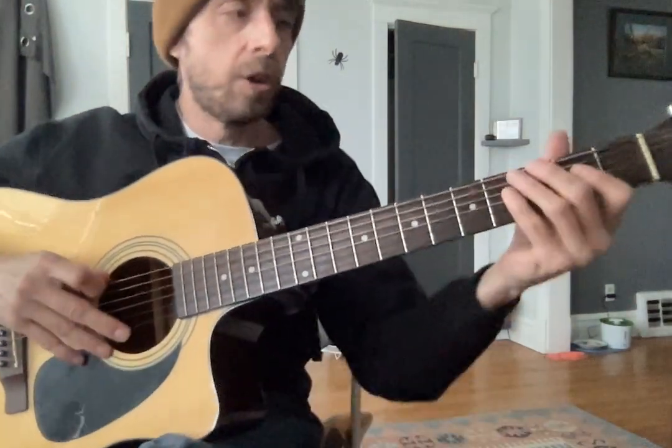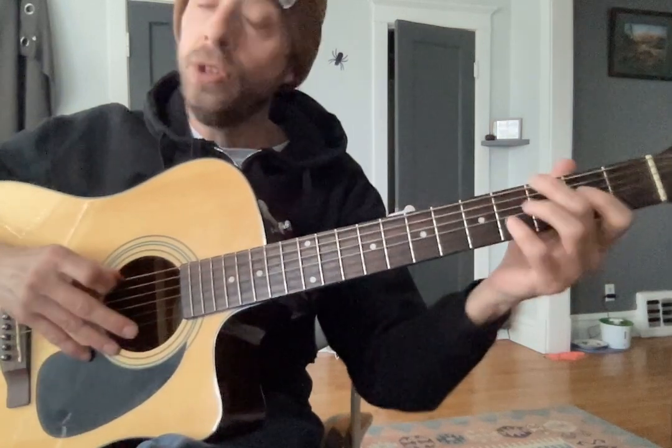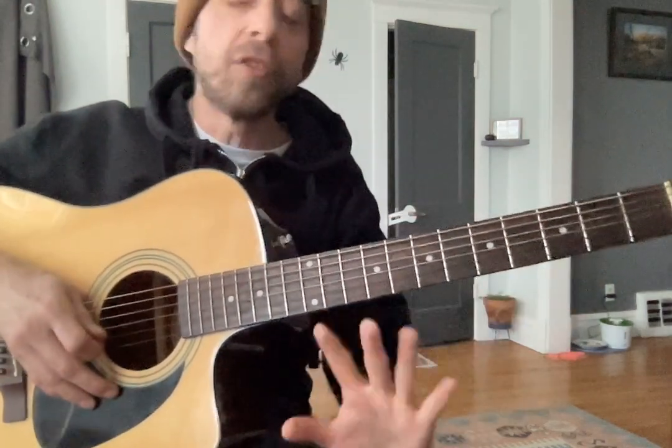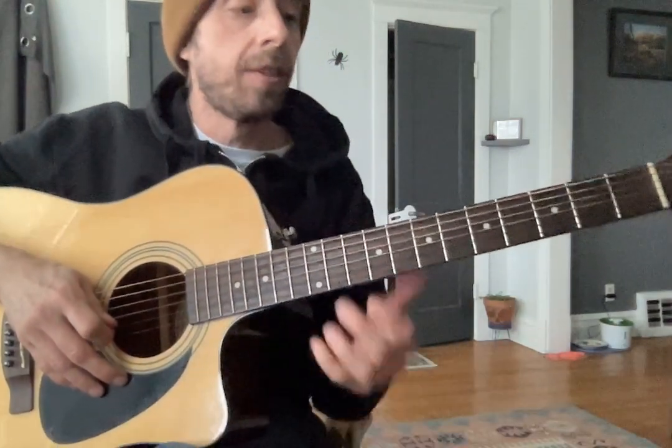Before we run this with the metronome, just warm up a little bit, right? Get used to it. And as soon as you finish one string, you've got to go to that next one. If you do this for 10 minutes a day for five days, I promise it'll get easier. All right, here we go — 35.